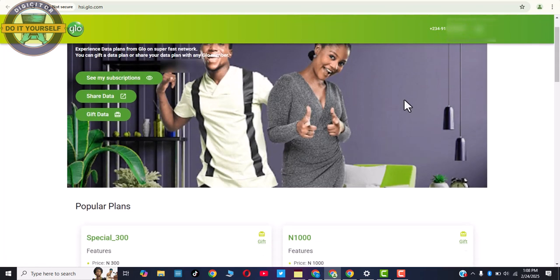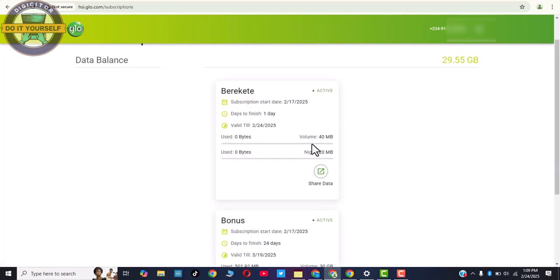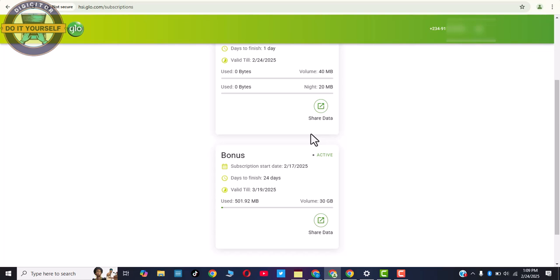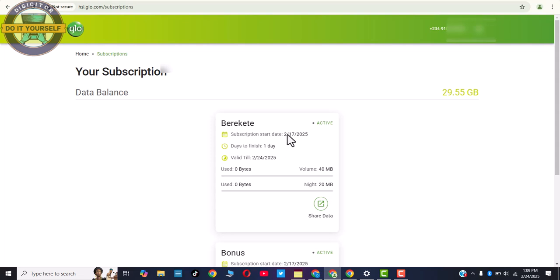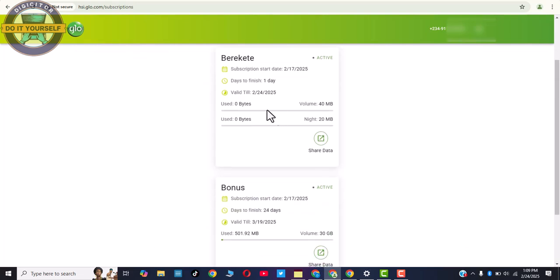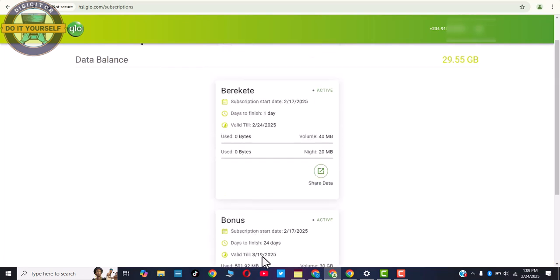Moving down, you can see your phone number displayed from that Contact button. The number is showing along with the data balance. You can also see your subscription details — the data you've used so far is shown there, along with the remaining balance and the expiry date.